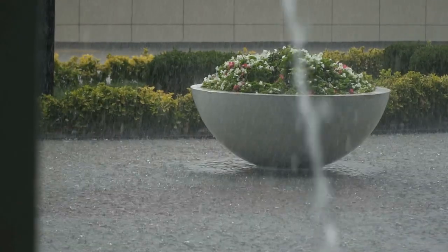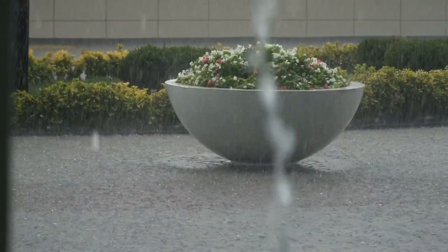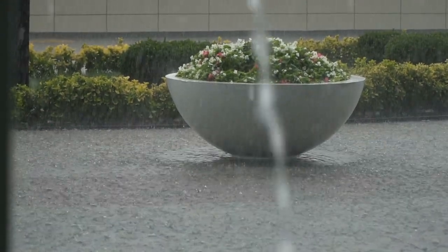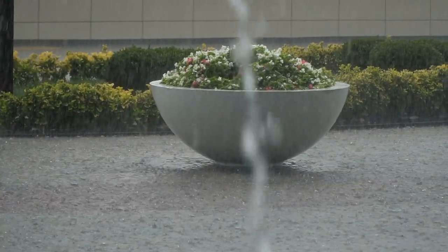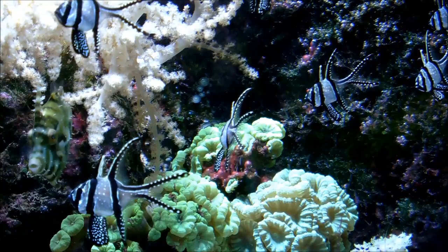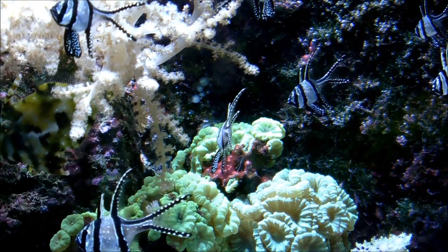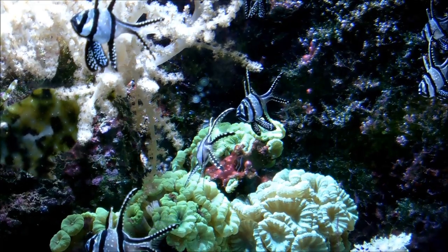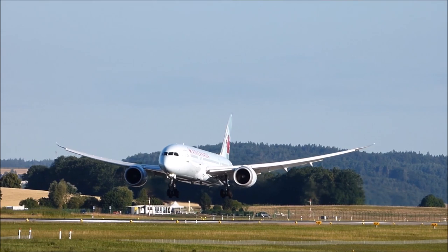Step 8: Enjoy. Incorporate freshly harvested microgreens into salads, sandwiches, smoothies, and other dishes to add a burst of flavor and nutrition. Experiment with different combinations and recipes to discover your favorite ways to enjoy these miniature greens. By following these simple steps, you can enjoy a continuous supply of fresh, homegrown microgreens year-round, bringing a taste of the garden to your kitchen with minimal effort and maximum reward. Happy growing!